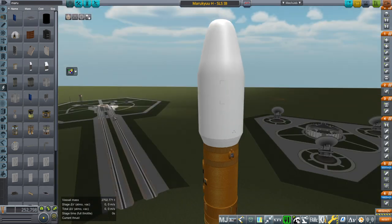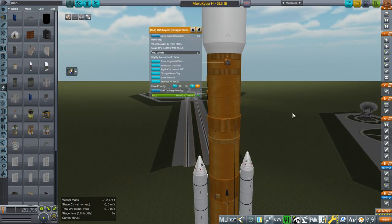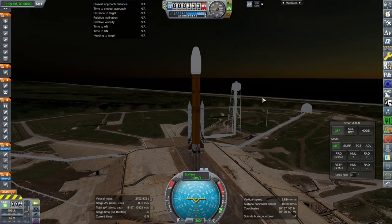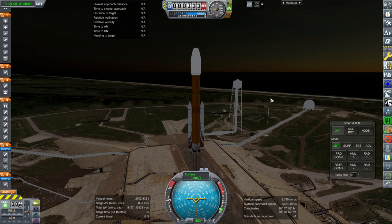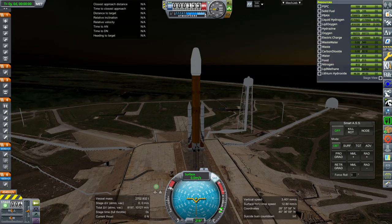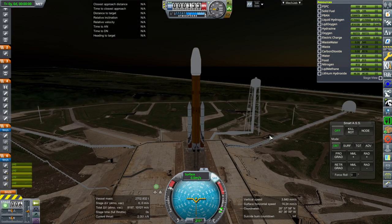Let's see if this works out. We are at the Mars window. This is a standard SLS Block 1B, no frills. We've got a dawn launch. Not much infrastructure on the pad here, but at least we're here at pad 39B. SAS on, throttle is up, and ignition. And launch.